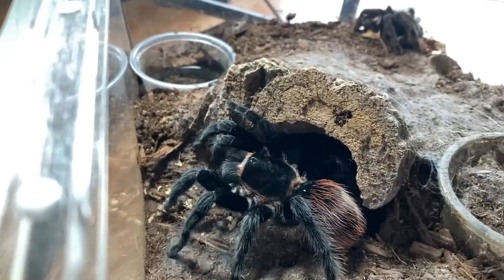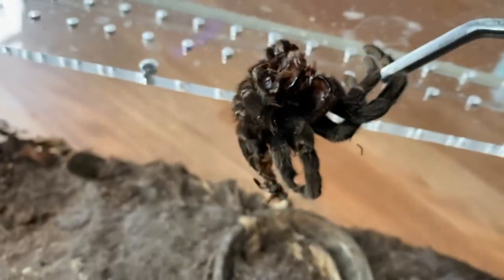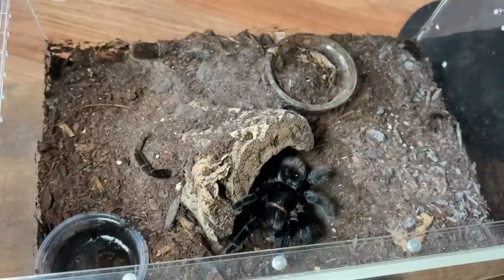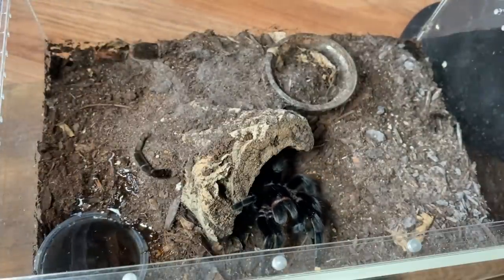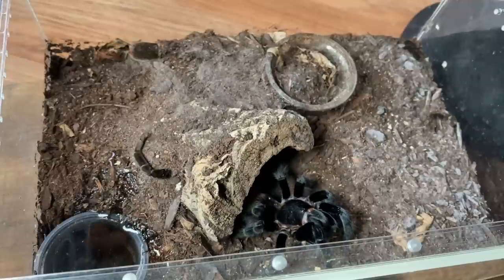There's her molt — she really seems to have shredded this one up, and this is a good sign. I have a feeling that's what needed to happen, and why when I was pairing her it wasn't working out. Let's really hope that we get some success with the male I'm about to show you. Oh — is she dancing? She is! Look at her go!